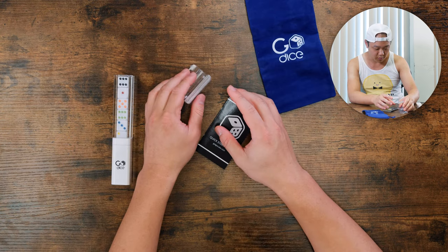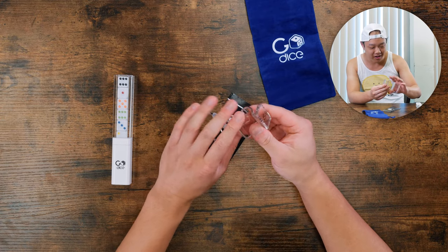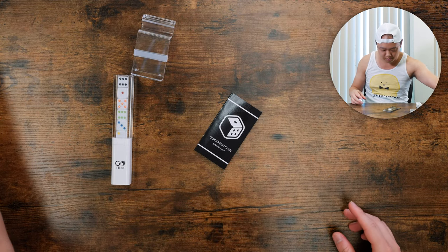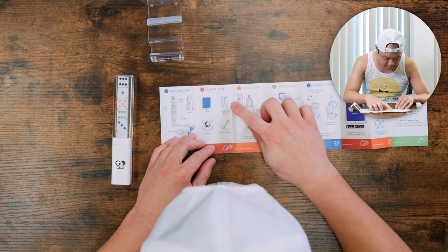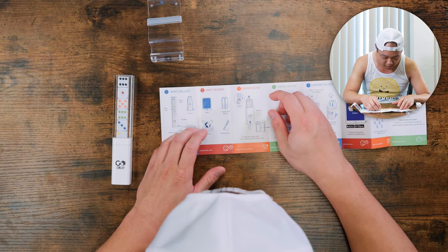GoDice bag. Wait, what is this? I have no idea. We'll find out. Perhaps the quick start guide will explain it. Oh, it's a tablet stand! So you need a tablet, batteries, internet, and a screwdriver.